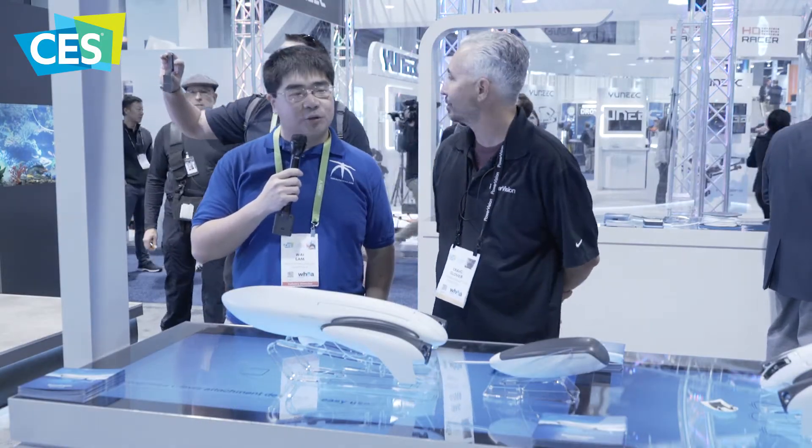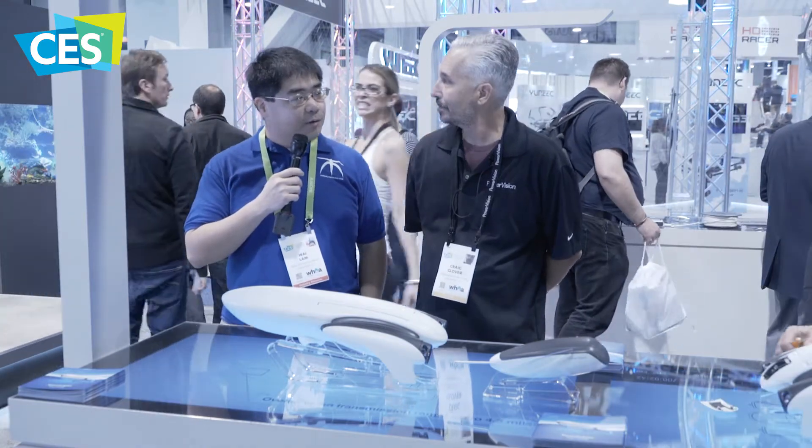This is YLAM here at CES 2018. We were doing a lot of drone coverage, but we're going to be doing something a little bit different. We're here at the Power Vision booth and we're going to be talking about the Power Dolphin, an underwater drone.